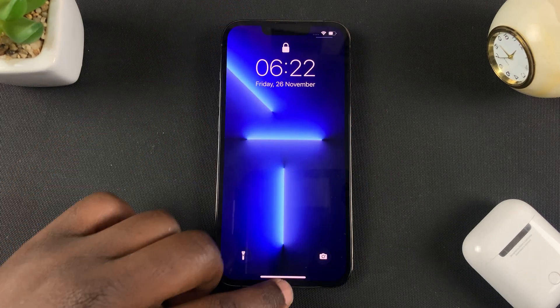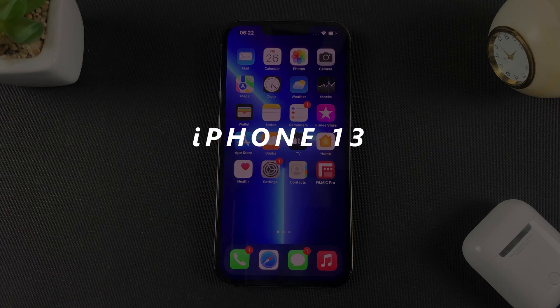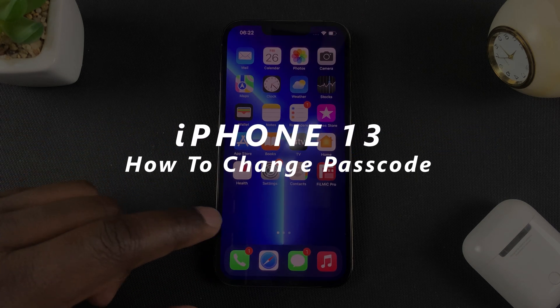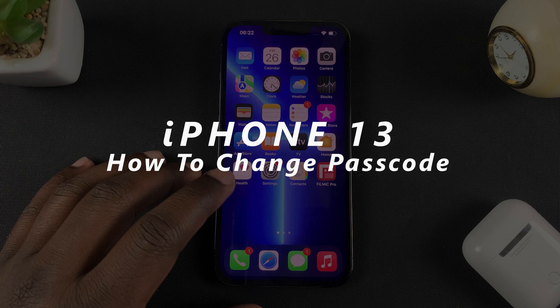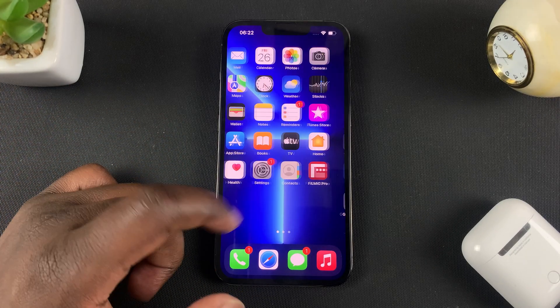Welcome to Pre-Educations daily tech tips. In today's tech tip, I'll be showing you how to change your iPhone's passcode. For this tutorial I'm using the iPhone 13 Pro, but it's the same way to change your passcode on pretty much any iPhone.